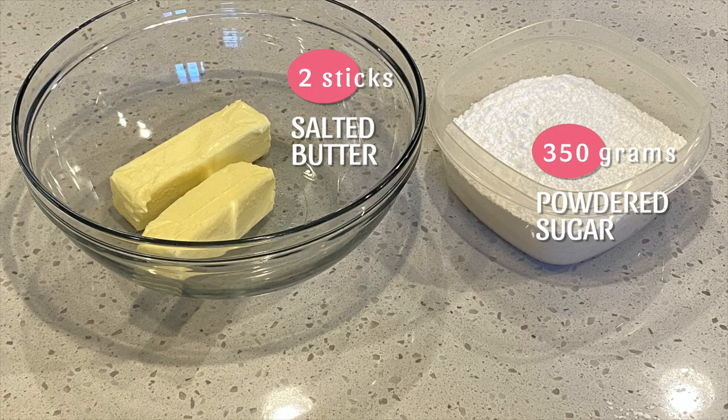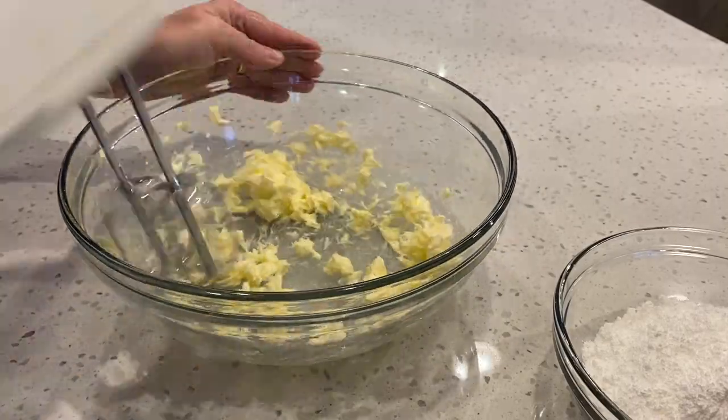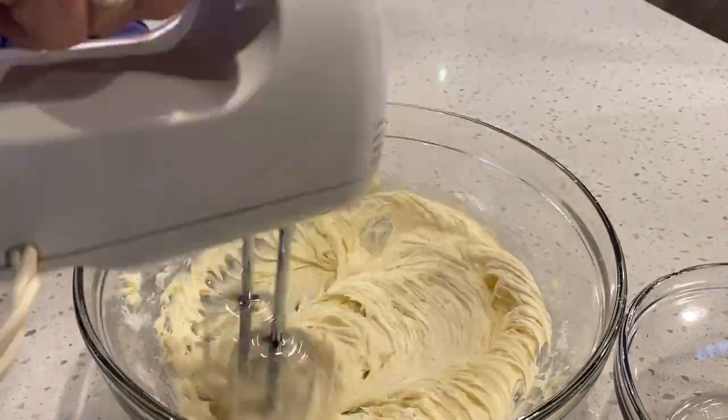This recipe calls for four ingredients. The first step is to cream the butter. Next I add all the powdered sugar, the peppermint extract, and the milk, and just beat until I get the desired creaminess.